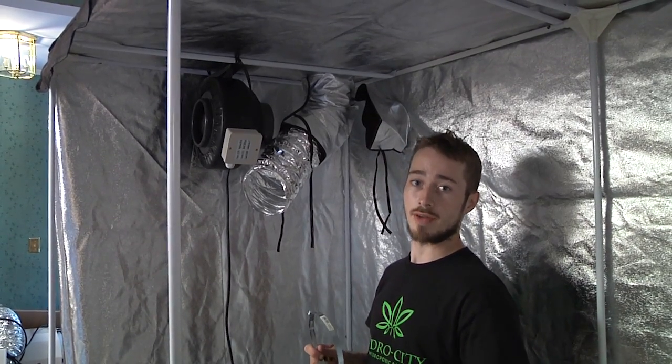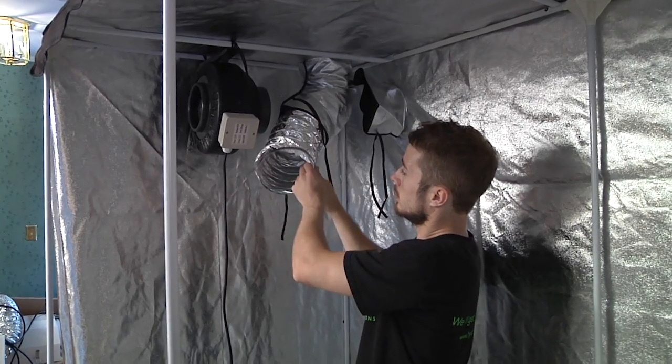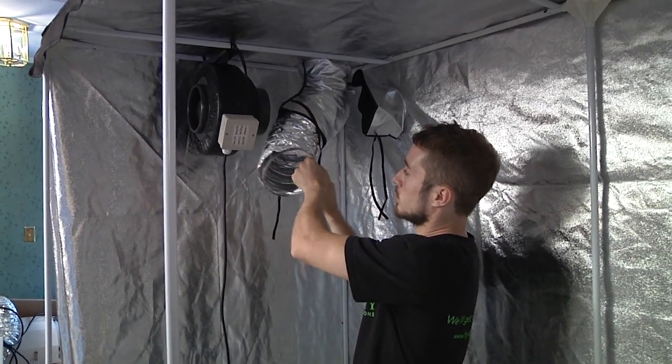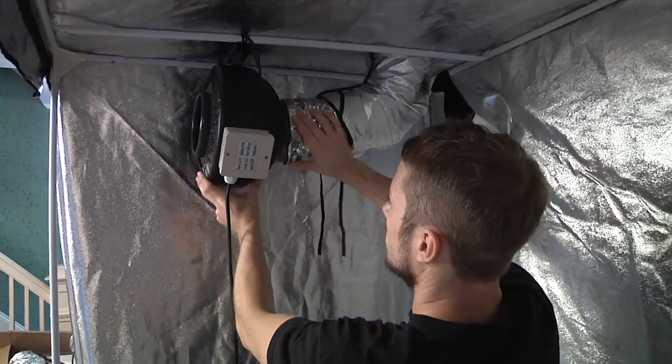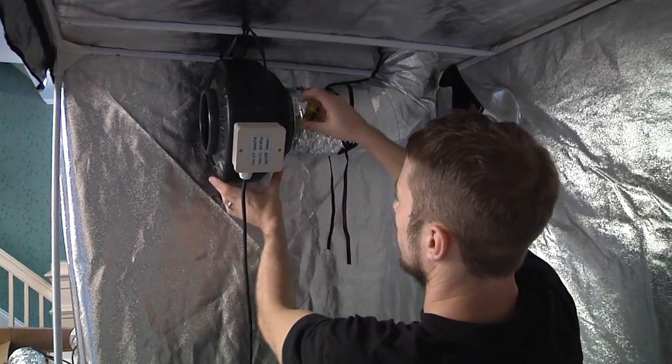Now we are going to attach the exhaust ventilation to the end of the fan. Slide the clamp onto the end of the aluminum ducting and insert it onto the fitting on the back of the fan. Tighten using a flat head screwdriver.